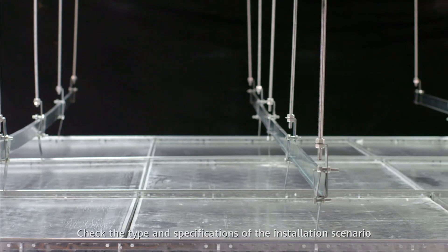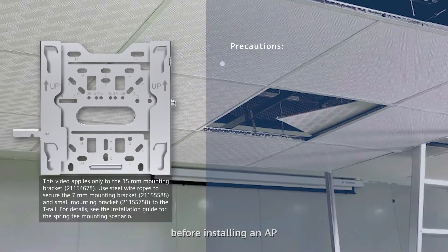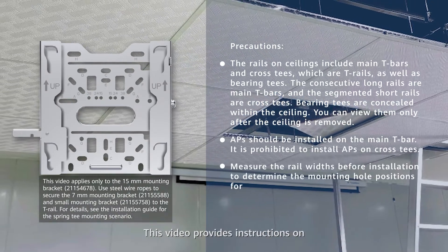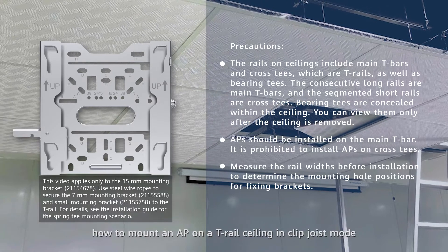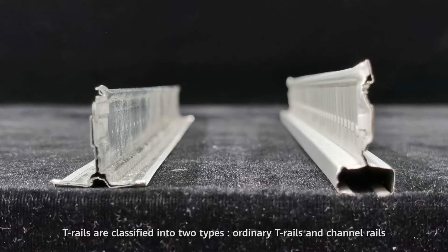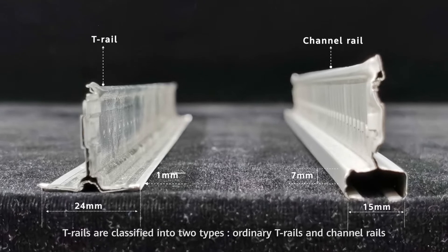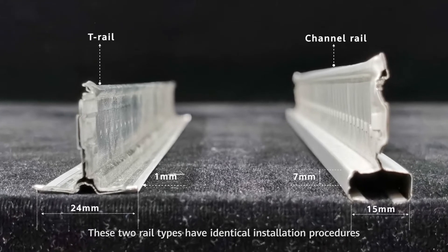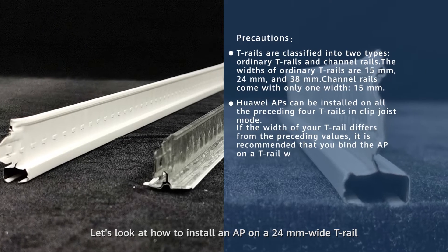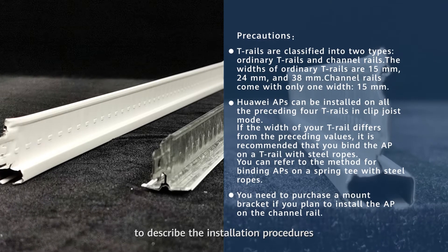Check the type and specifications of the installation scenario before installing an AP to determine the installation method and required materials. This video provides instructions on how to mount an AP on a T-rail ceiling in a clip joist mode. T-rails are classified into two types: ordinary T-rails and channel rails. These two rail types have identical installation procedures. Let's look at how to install an AP on a 24 millimeter wide T-rail to describe the installation procedures.